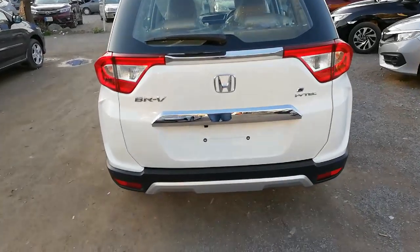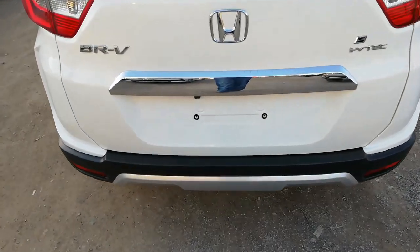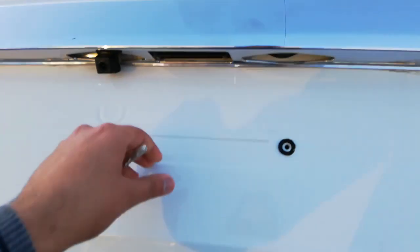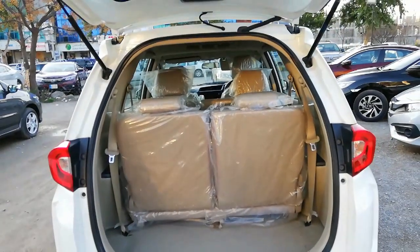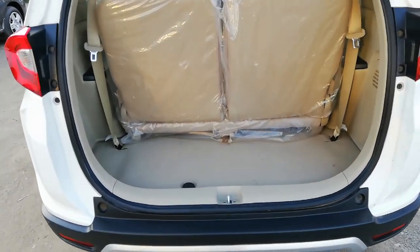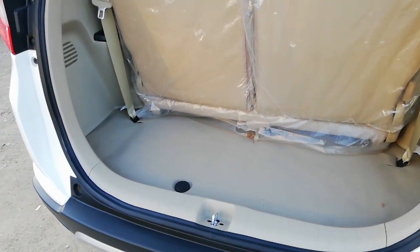Now let's check the boot space. The car's trunk opens and closes manually. Being a seven-seater SUV, the luggage room is quite limited. However, it can be further increased by folding down the last row seats.